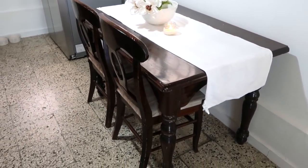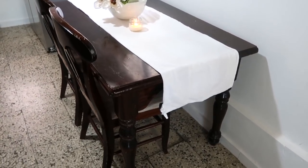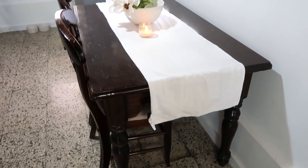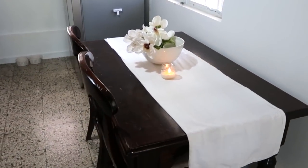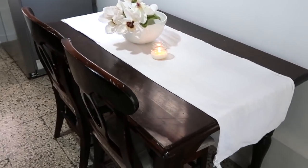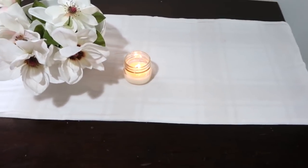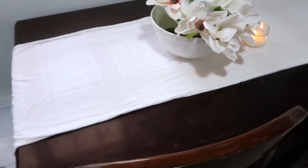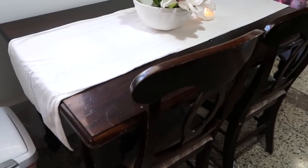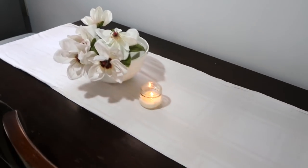Tip number nine is probably my favorite — buy second-hand furniture. I purchased this dining table and chairs at a flea market very inexpensively. It came with three chairs; it's not going to stay this color — it's going to be transformed and painted. You'd be amazed what a little paint can do. You can get not only dining tables but shelves for extra kitchen storage, decor, and so many other things for very little money.